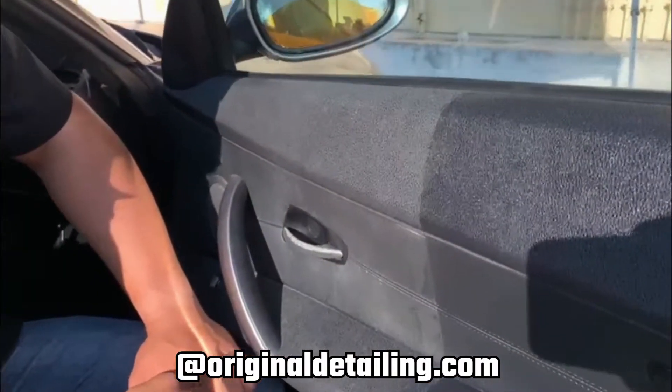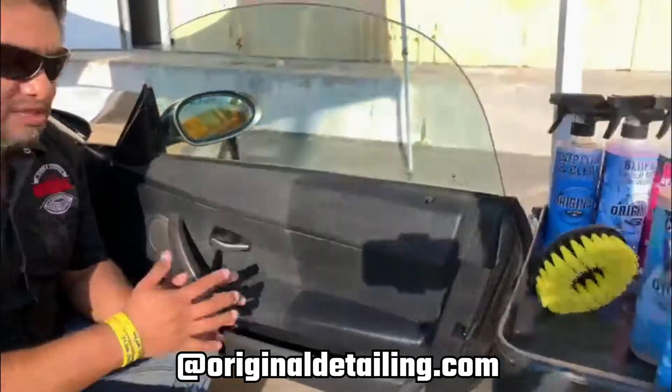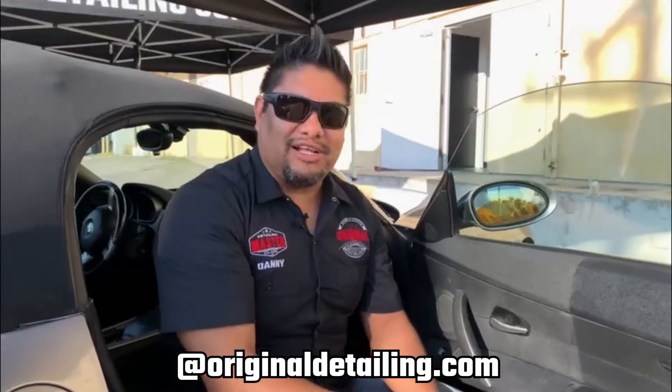This is the dirty area which I still have to clean up. If you guys have any more questions about the products we use — like the leather cleaner and the dressing we put on — you can always leave us a comment or visit our website at originaldetailing.com.